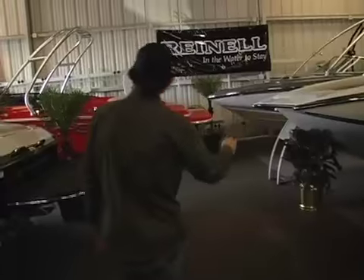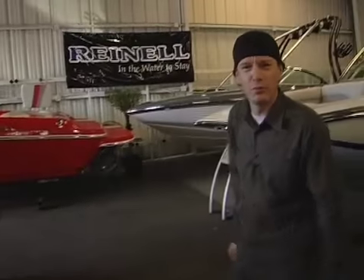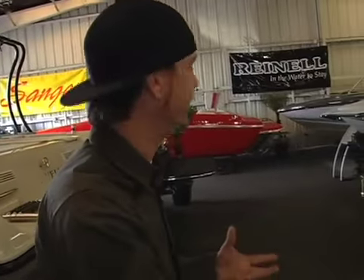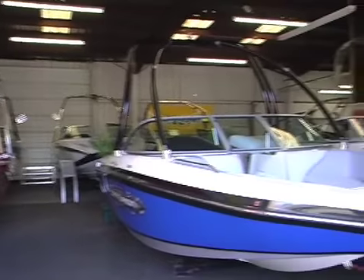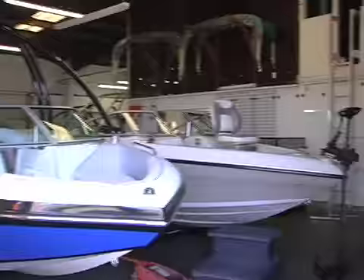We have a full line of Sanger, Ski Centurion, Ski Supreme, and Blue Water boats. All of our boats right in here are actually repossessed, but they don't have any hours on them — all these boats are brand new, pretty much eight to fifteen thousand dollars cheaper than any of the boat dealerships.